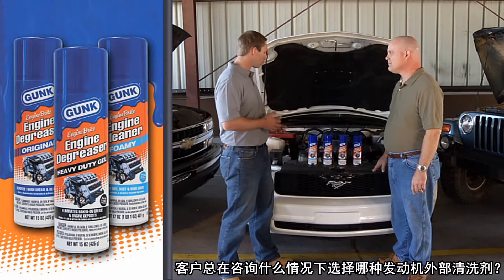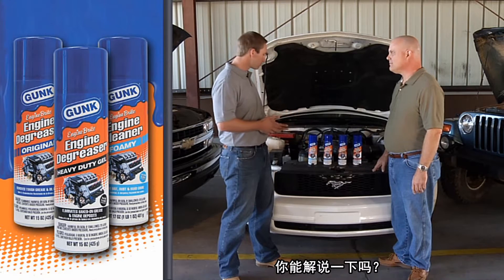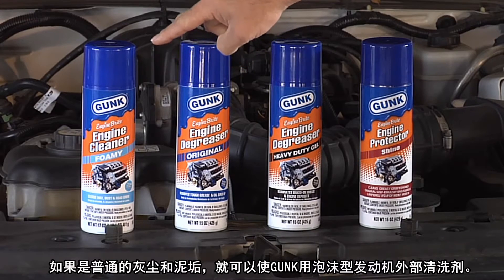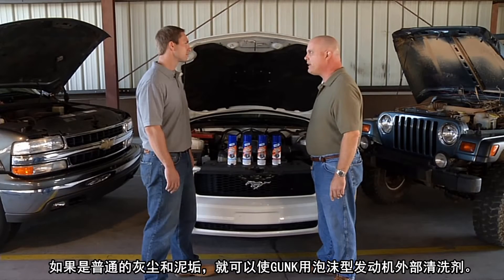Larry, my customers always ask: which product for which application? Would you mind taking us through that? Sure, no problem, Marshall. For general light-duty cleaning and removal of dust and dirt from an engine, use the Foamy Engine Cleaner.